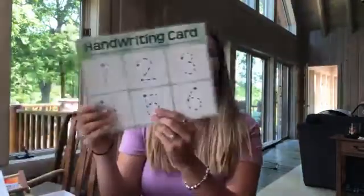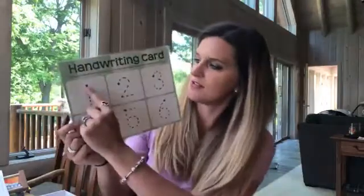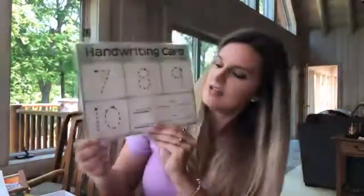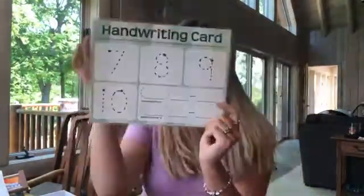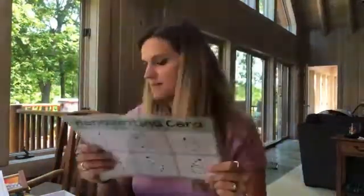There's one other thing that came in the box — a handwriting card for practicing your numbers. The little star is where you start on the card, and on the back it gives you a place to practice writing your phone number. It's nicely laminated with a real thick laminate, which is great.